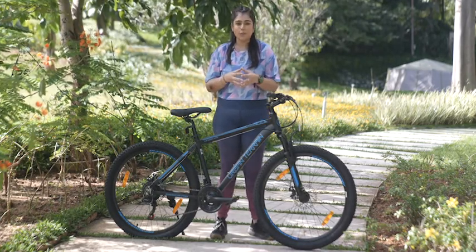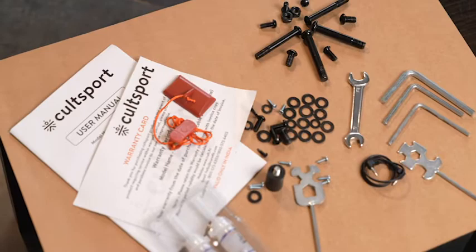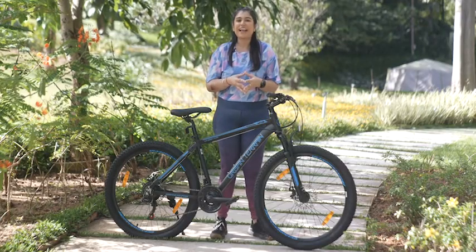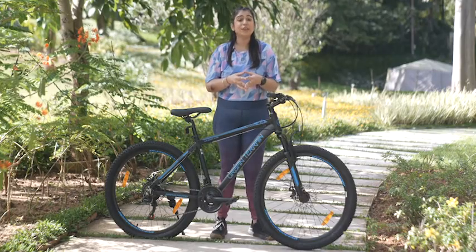This cycle comes in a box which also has a toolkit, a user manual, and a warranty card. And a reminder to always wear a helmet and necessary protective gear for a safe ride.